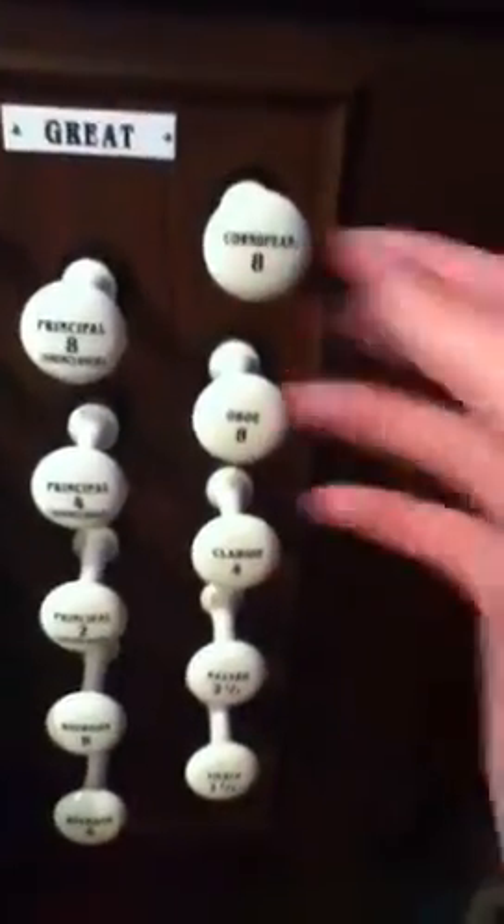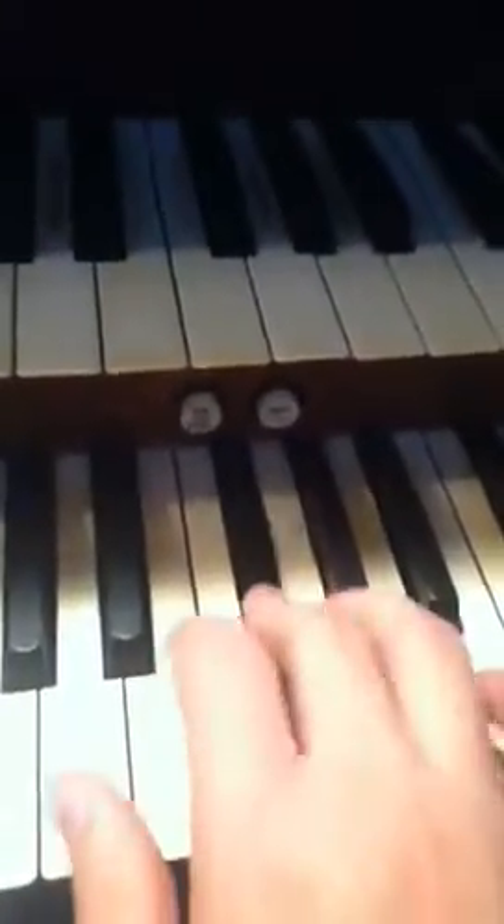Eight-foot bourdon, which is inside the box. And then four-foot bourdon. Over here we have the reeds again, and mixers. The eight-foot cornopean — which is the same one as this keyboard, because there's that dead note again. Eight-foot oboe. Four-foot clarion. Four-foot cornopean — same as the cornopean, there's the dead note again, except it's two octaves down. And then the nasard. And the tierce. Just usually don't put those together.